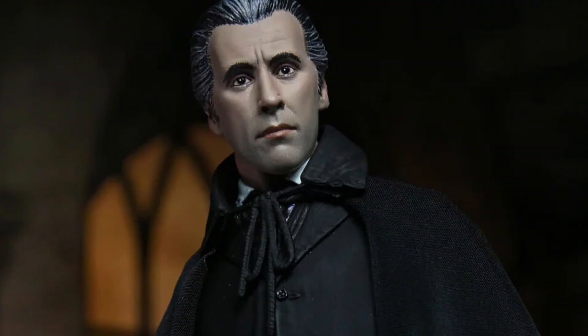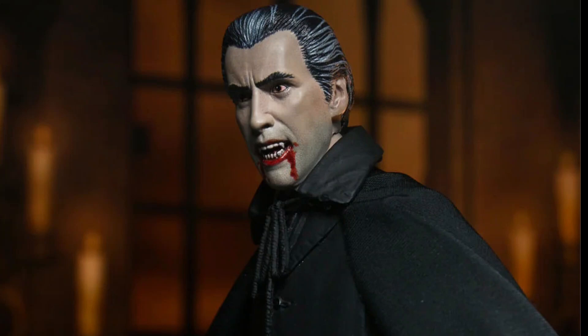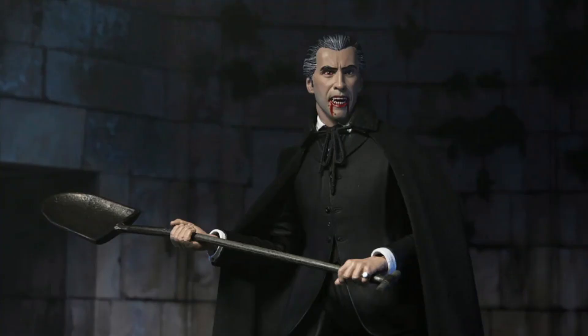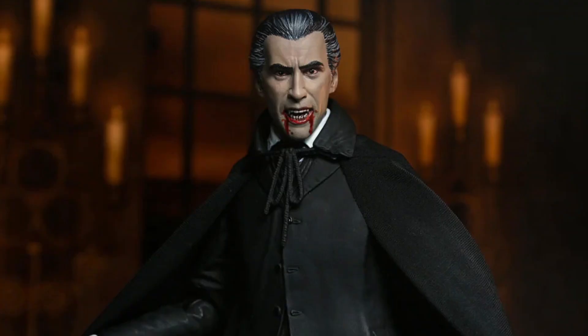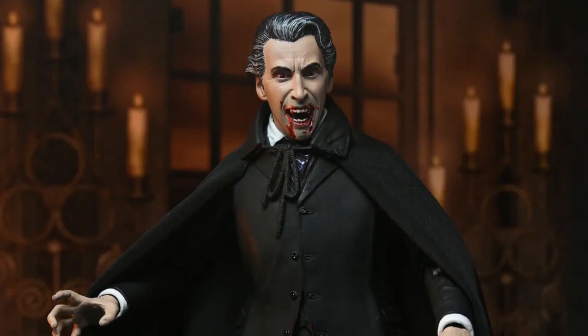This figure has finally gone up for pre-order. Licenses for these figures were announced in 2020, and now four years later we can finally get it. If you pre-order this guy, it will be available for release in September and is priced at $34.99. It's a 7-inch scale figure by NECA.